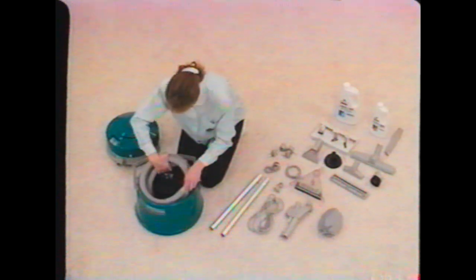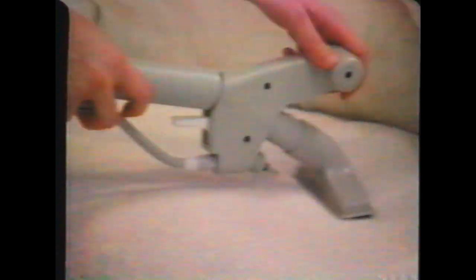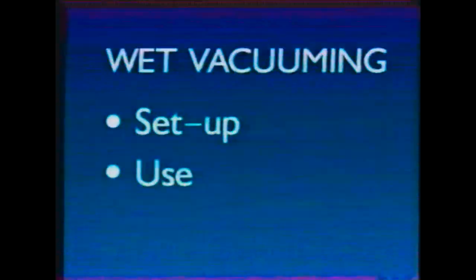The following program explains how to set up and use your new machine for all three functions: deep cleaning setup and use, wet vac setup and use, and dry vac setup and use. You can easily find the information you need by locating the colored section using the search mode on your VCR.